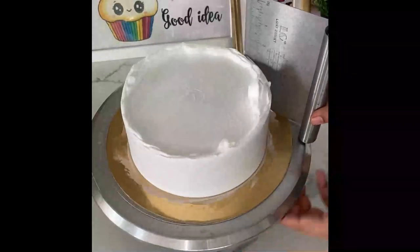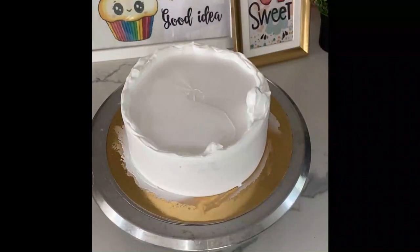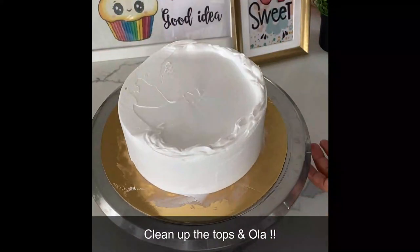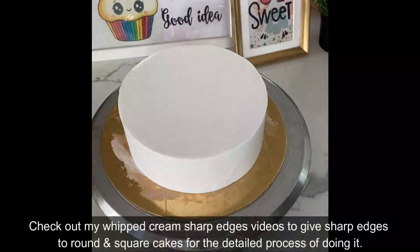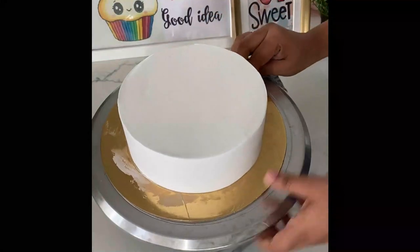Now I'm done with my palette knife. I'm going to scrape it to get a smooth finish — doing the sides first and then the top with a palette knife. Once I get my edges clean and I'm happy with the finish, I'm good to go. You may have to do it multiple times to get a clean finish.